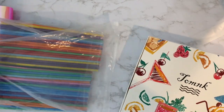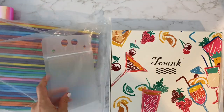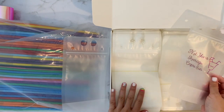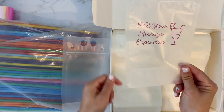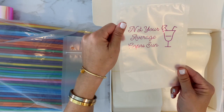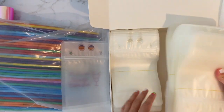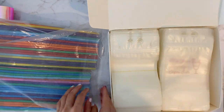This is the box of 200 bags. I made some bags like this which is the permanent vinyl and it just comes with a ton of them.